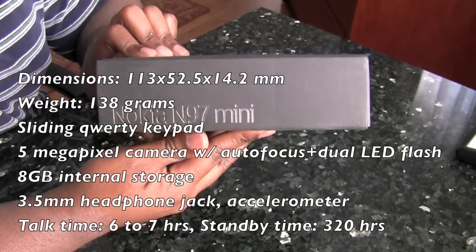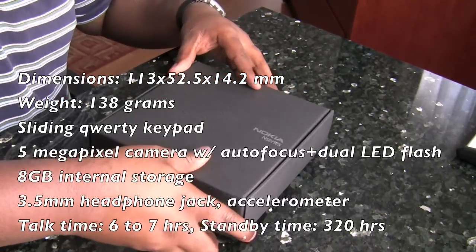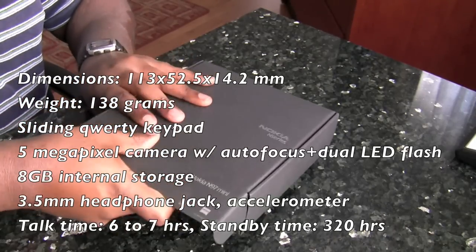On the side here you have Nokia N97 mini. So now we're going to go ahead and open up this bad boy.